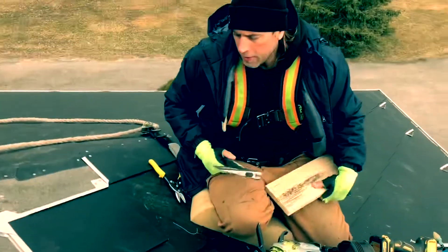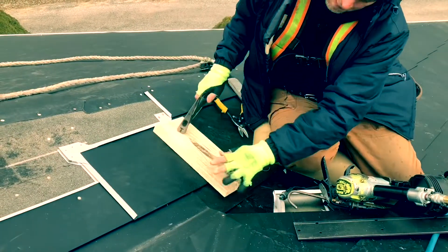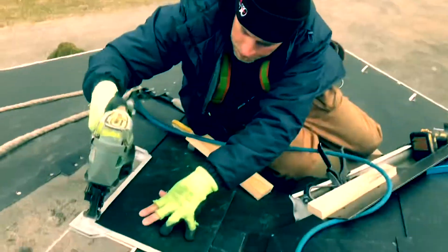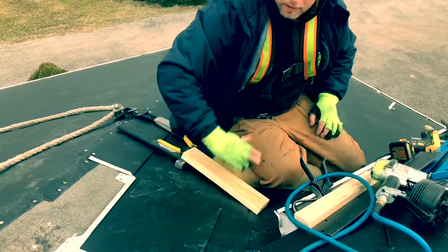We are roofers! Each box of diamond comes with some fine soft wood. I use it to flatten out some parts like this. There you go. And that's how you start a transition valley.